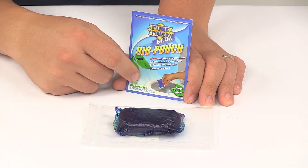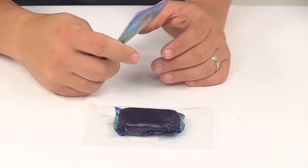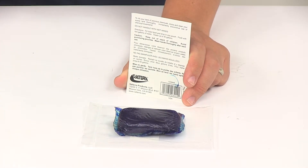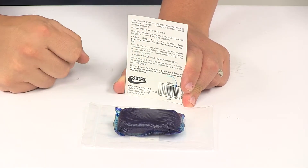The single dose pouch is easy to use. You simply fill the toilet bowl and drop in the pouch, then flush with two gallons of water, and that's all there is to it. It's got nice detailed instructions that come with it.